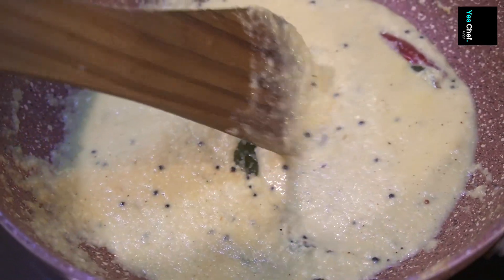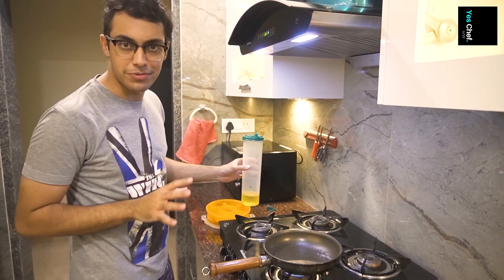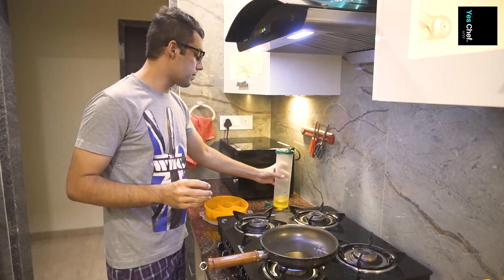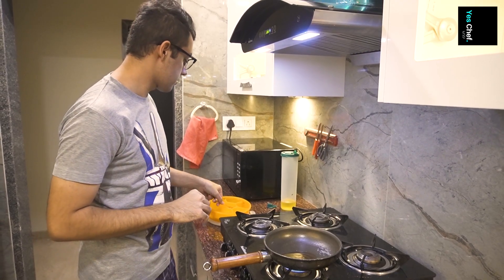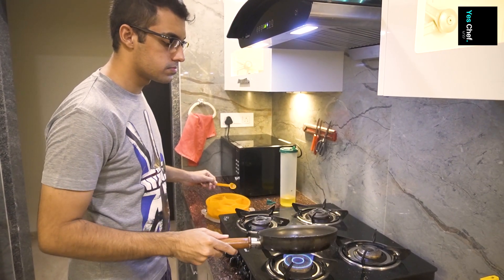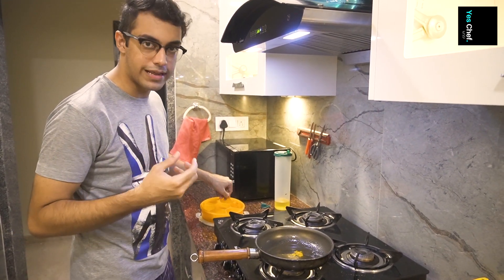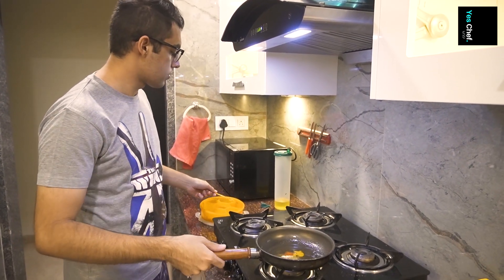Our two gravies are ready. Now we will add some spice and color to the eggs — add some lal mirch and mix it well so the eggs are evenly coated with color.